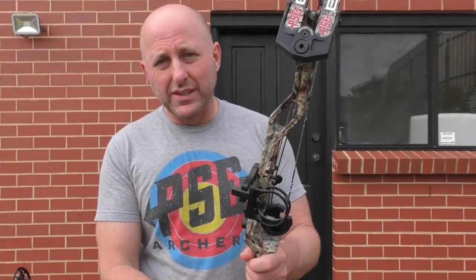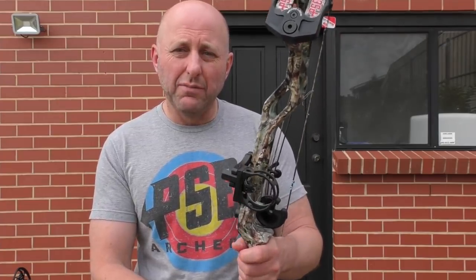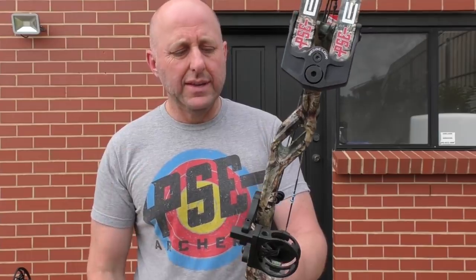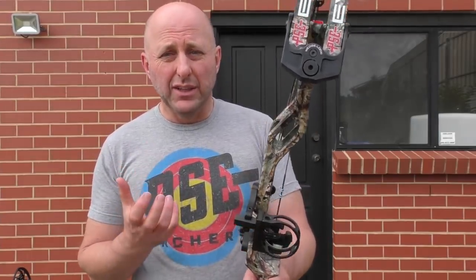I weighed this bow on a scale before this review and it came in at 5.07 pounds — that's with the sight and whisker biscuit on it. To me it's a little bit heavy. It's really the weight of a target bow. For a hunting bow I'd like it lighter.